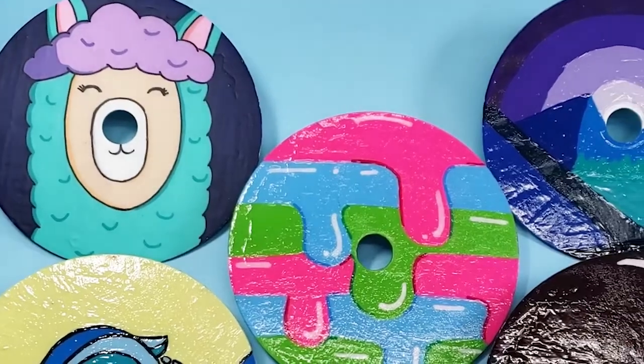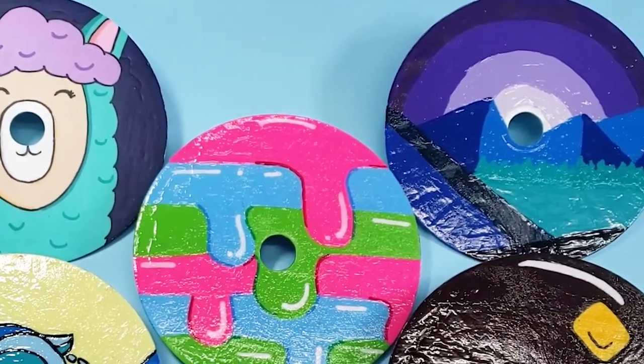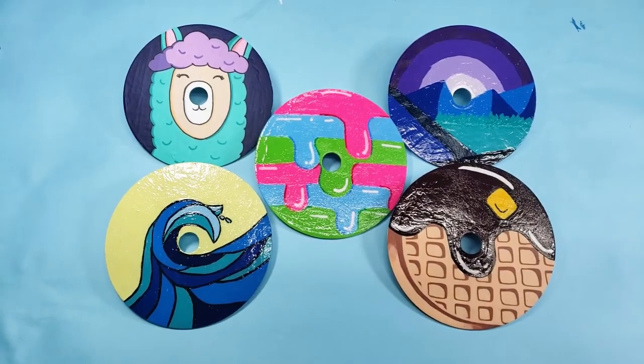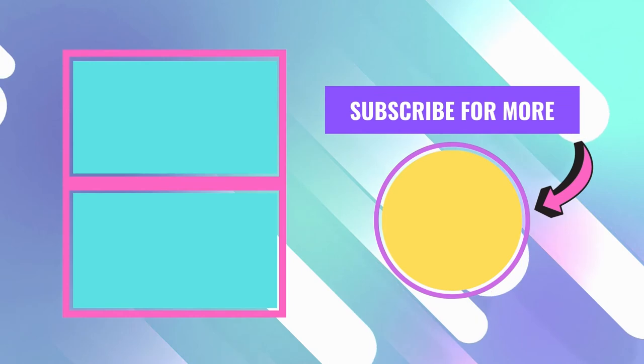That's all of them! I really liked this project - it was pretty fun and I didn't have to buy any new materials. What do you think? Thanks so much for watching and I'll see you next time.